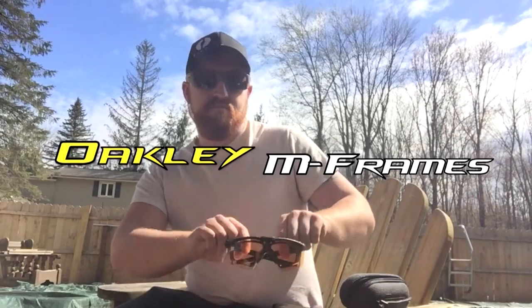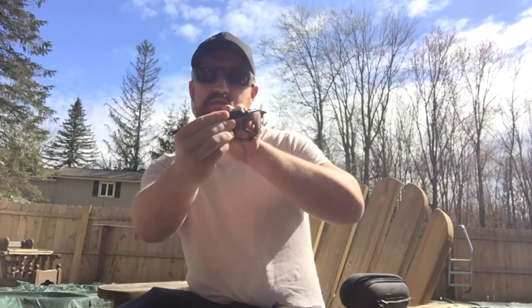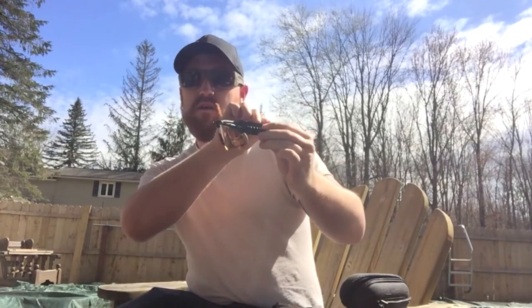Hey guys, Redbeard here. This week I'm going to do a review on a piece of equipment that I've been testing out pretty regularly. This is a very popular thing among a lot of mil-sim players — it's the Oakley M-Frames with the helo kit. So here they are. Basically these are Oakley's shooting glasses.